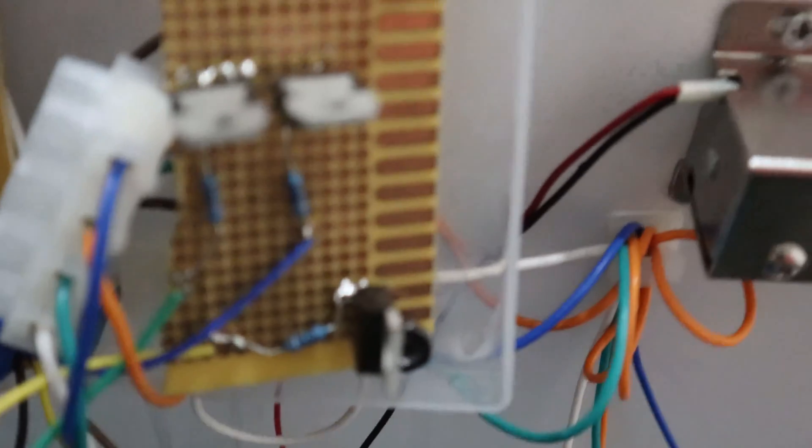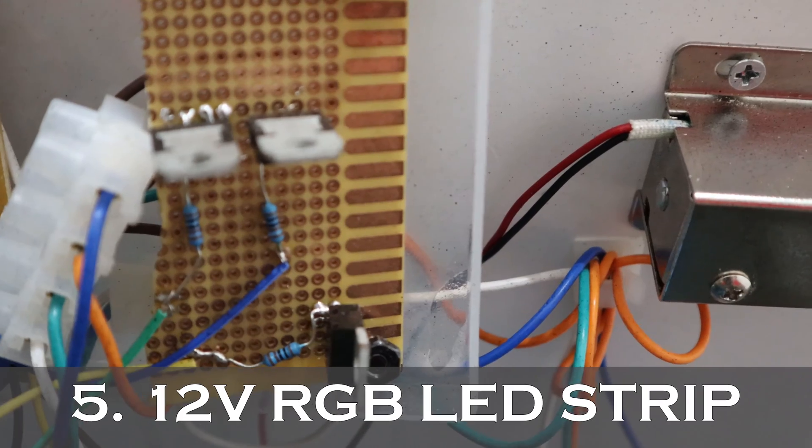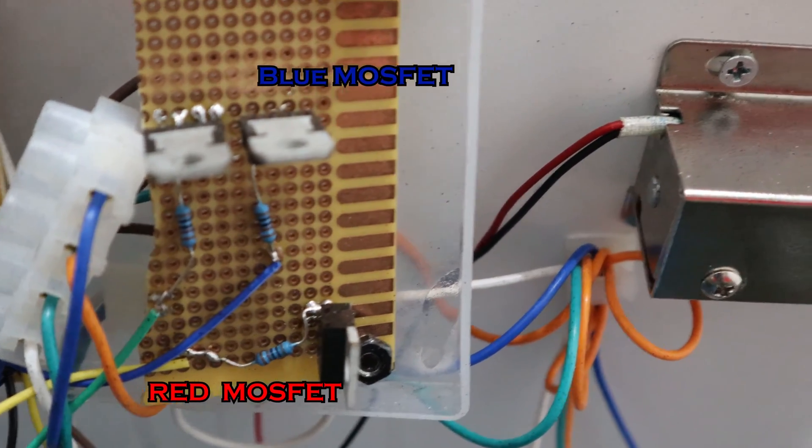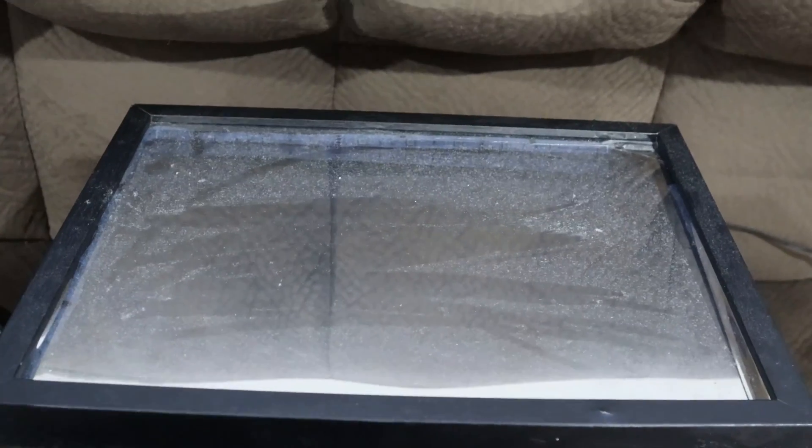The last bit of the circuit is the LED controller. I decided to go cheap and get an RGB strip, using three different MOSFET sets to control each color. This allowed me to do things like code a green color when the box is opened.